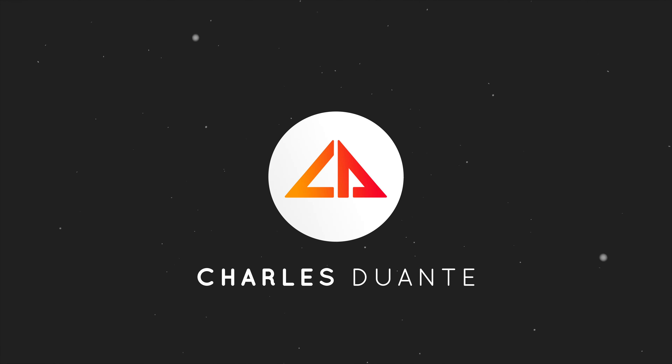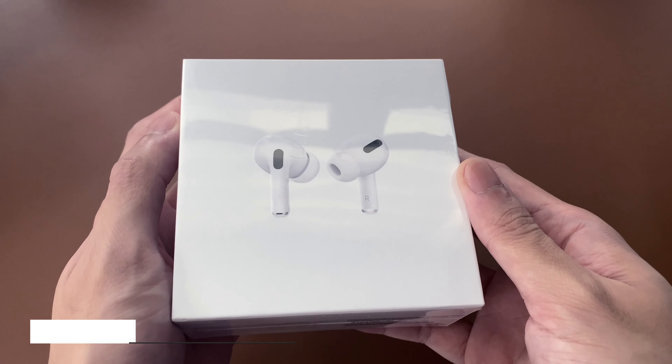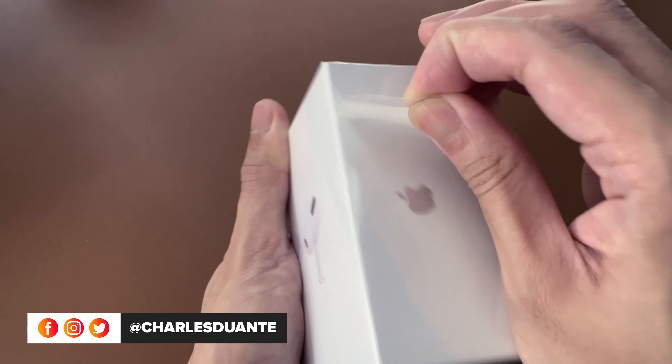Hi, my name is Charles, and welcome back to another unboxing video. Today, I'll be unboxing the AirPods Pro and a case from Ringke.